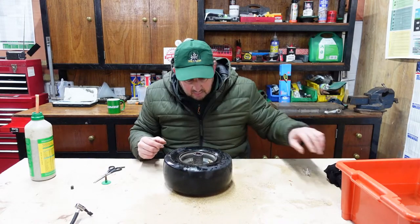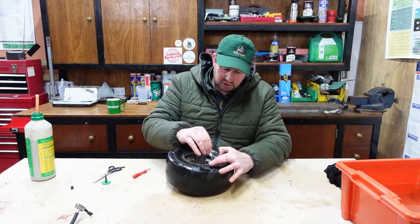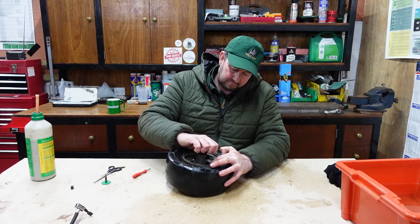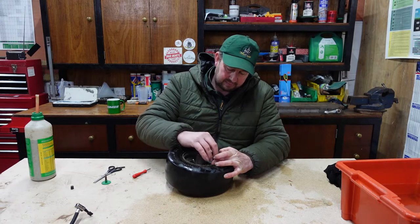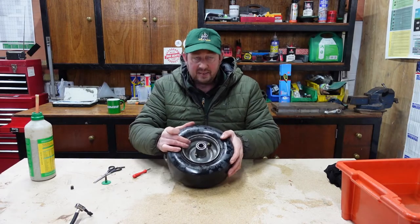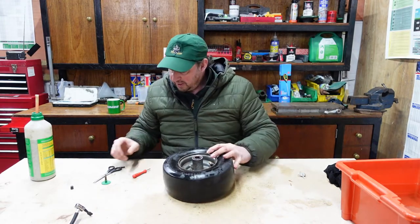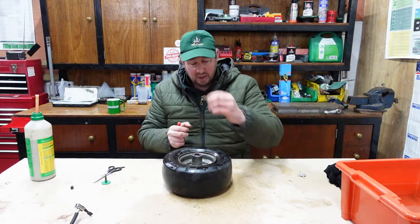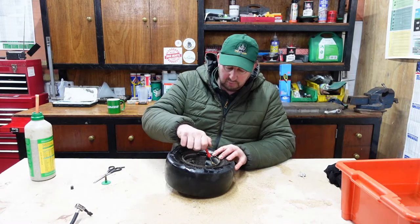If there's still a little bit in there, you can use one of these little multi-tools — use the tap end, spin it round and that pushes it down. Once it's clean and clear — the sealant has gone all the way through into the tyre — we can take our new valve stem, put it into the centre, then use the valve stem tool to tighten it up.